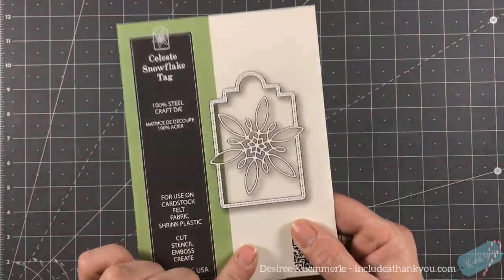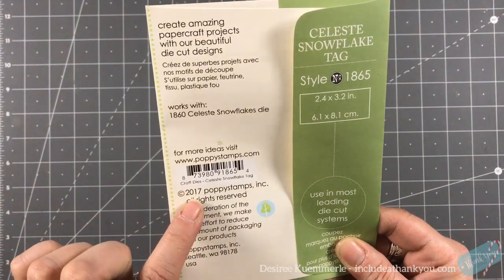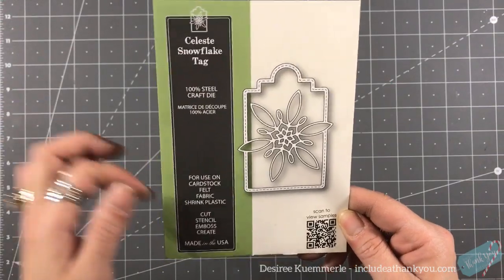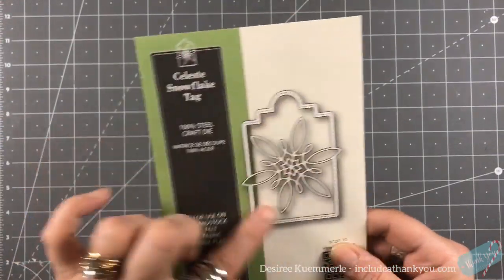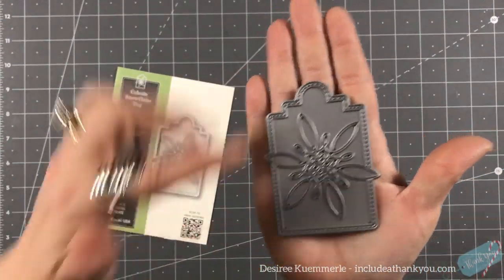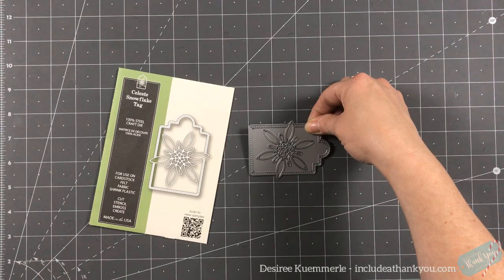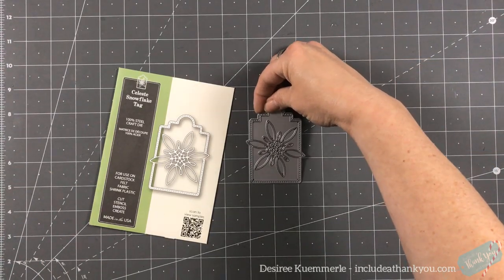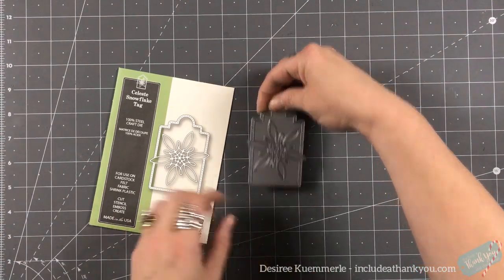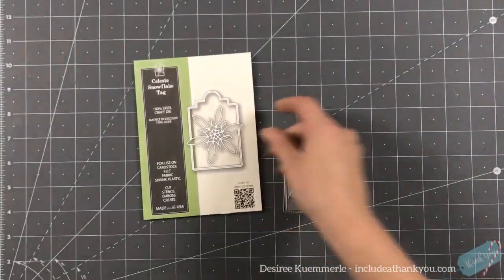We're going to use this beautiful die from Poppy Stamps — it looks like it's from 2017, so not sure if it's still available, but I will link down below if it is. It's about just under three and a half inches tall and about two and a half inches wide leaf to leaf. It's called the Celeste Snowflake tag.